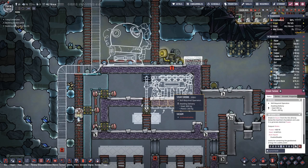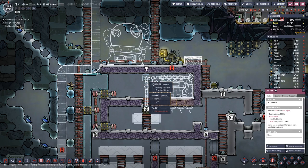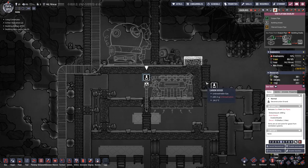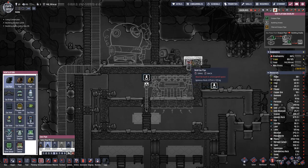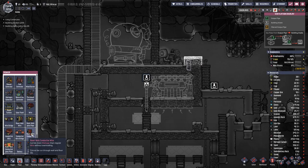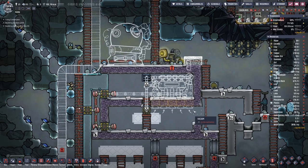Alright, so let's check — made out of steel, gas vent, we need to deconstruct this one. And we need gas pipe here because here we want to place the new vent. And this then means we need heavy watt wire going all the way through here to connect this up.